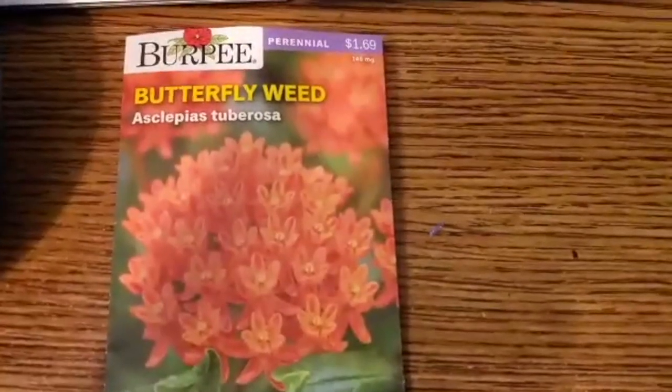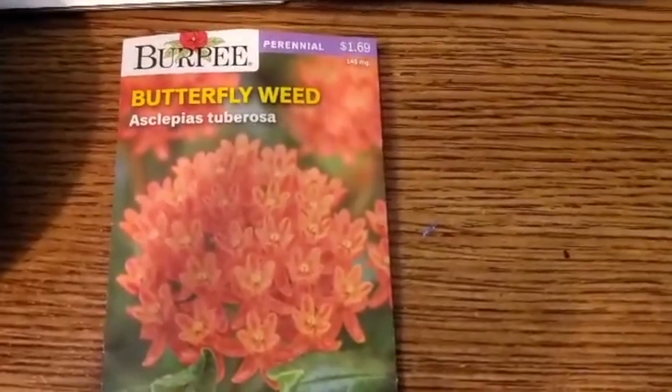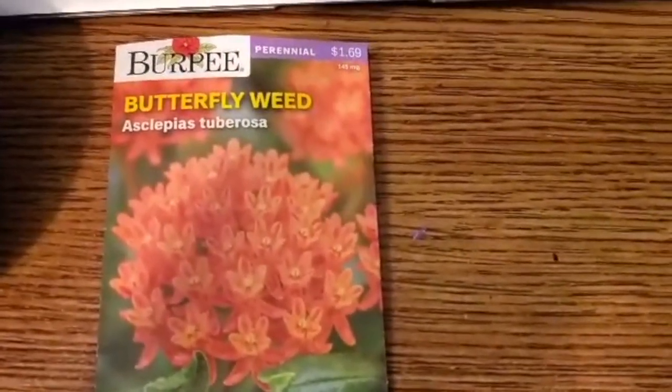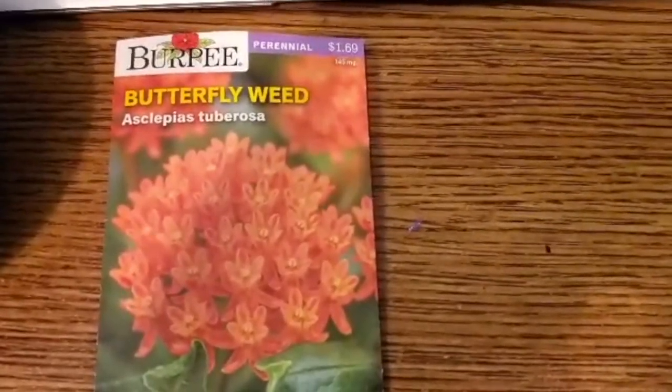What is going on everybody, hope all is well. So I got some Burpee seeds from Target — I paid $1.69 for them. These are butterfly weed seeds, and in this pack it's about 30 to 40 seeds.